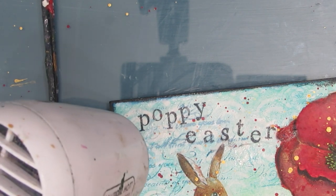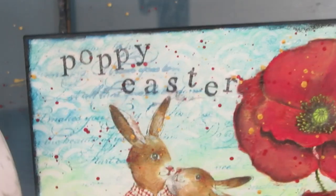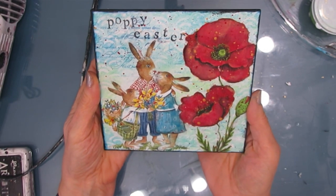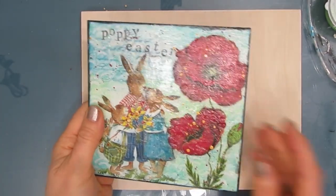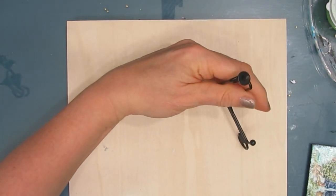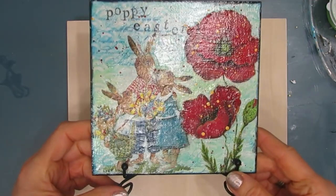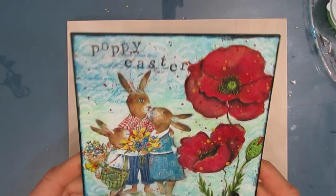Make sure that's dry. You could make this as a card, an art journal page, or a canvas — this is a mixed media board. I've given it a coat of varnish and these work really well on plate display racks. There's one I got at Dollar Tree and a fancier one available on Amazon — I'll link to it if I can find the link. I hope you enjoyed this and I wish everybody a very poppy Easter.